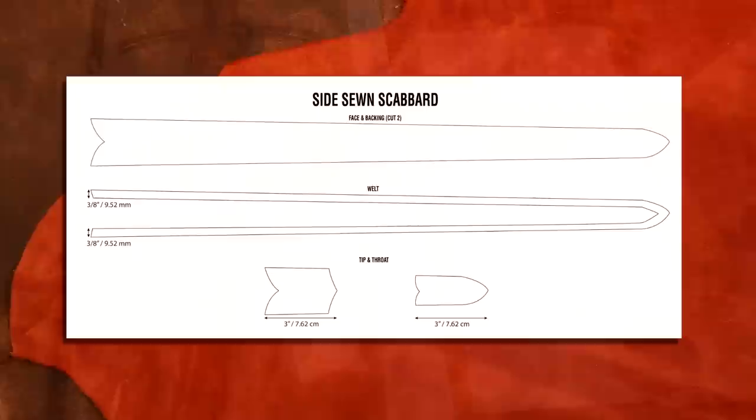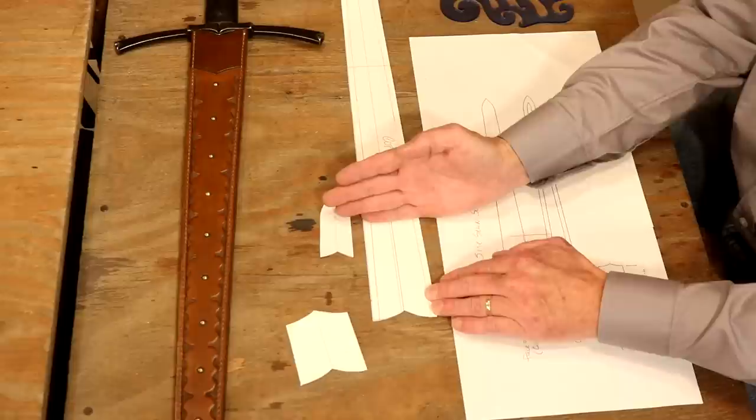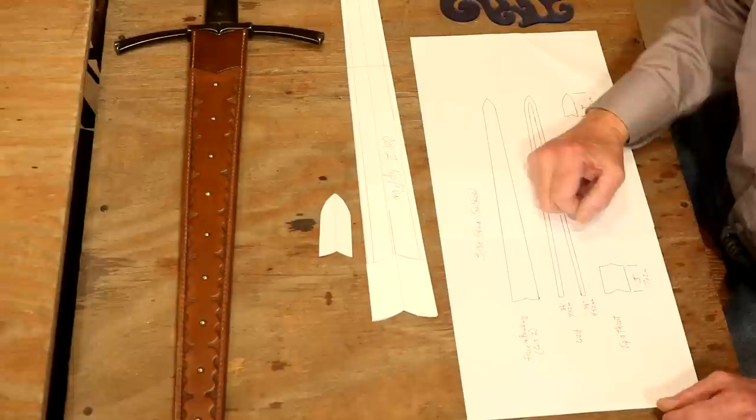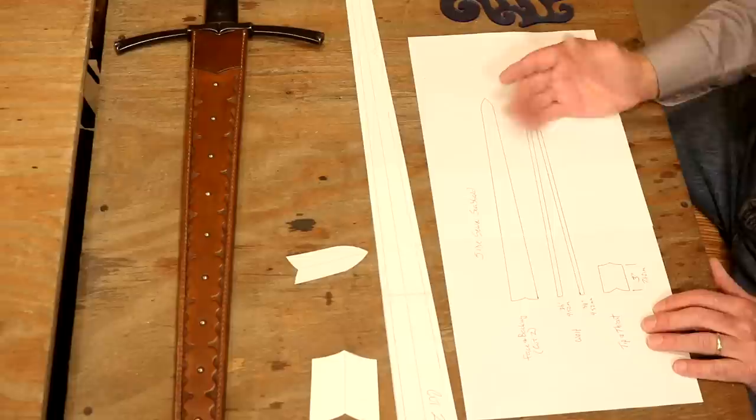Let's jump over to our digital pick. Right here we've got our main body — our face and our backing. We've got to cut two. What I'd like to do is cut one, flop the pattern, and cut the second to get those to meet as well as possible. For our welt, we're going to go three-eighths of an inch on either side. Down here on our throat and our tip, I'm going to trace in from my main body pattern a piece about four inches long — these are actually three inches from the top to the point. For our tip, exactly the same thing. Make these as long or as short as you want. We basically have everything we need.